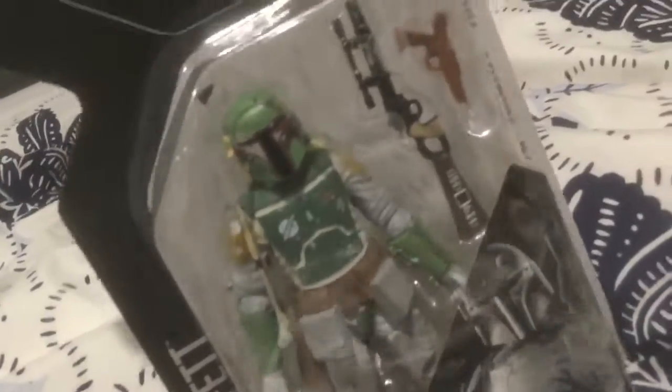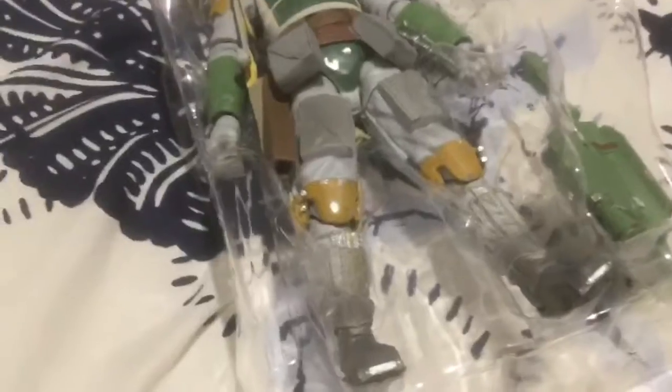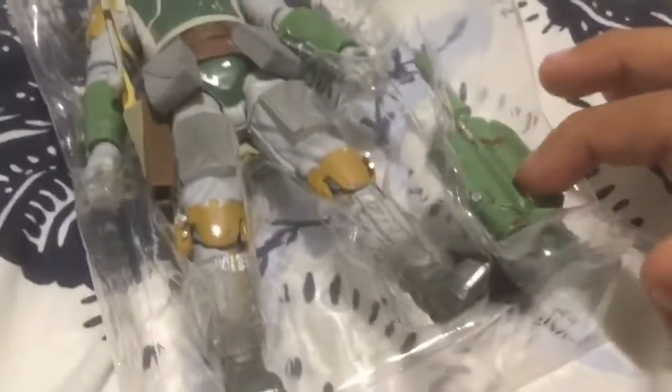Today I'm unboxing the Boba Fett Black Series. I'm in Melbourne. I'll just open it up — come back when it's open. Took it out the box now. I have to take it out of the plastic.